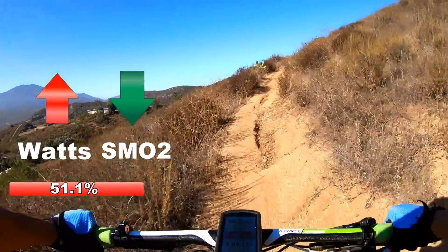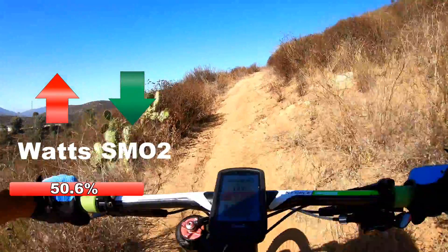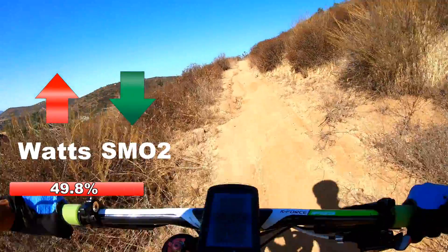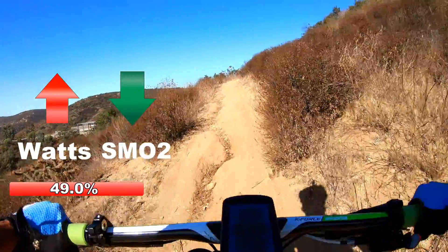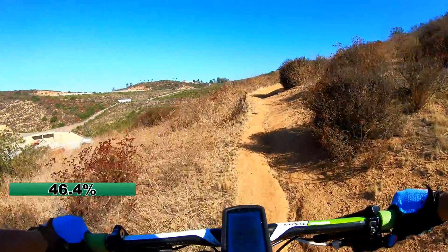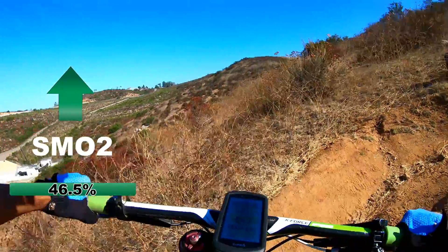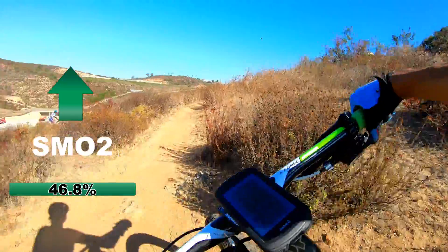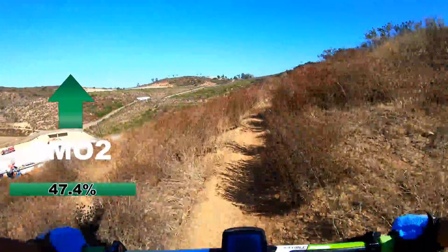So now here I'm really getting to some of the steep parts and my SMO2 is going to go down even lower. I started the climbing in the 50s and I'm currently in the 40s.